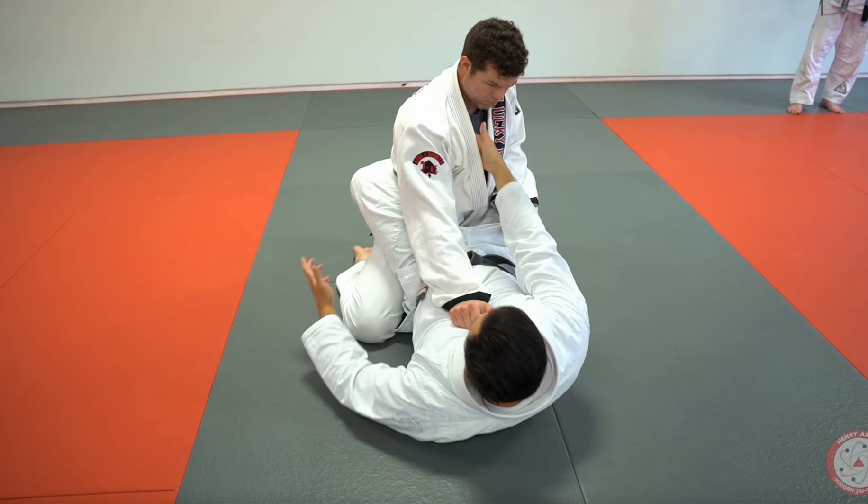Here's a little trick for when you want to pull someone down for the cross collar choke. A lot of times it's hard to get the first hand inside, especially if they're posting on your chest. Check out this little secret.